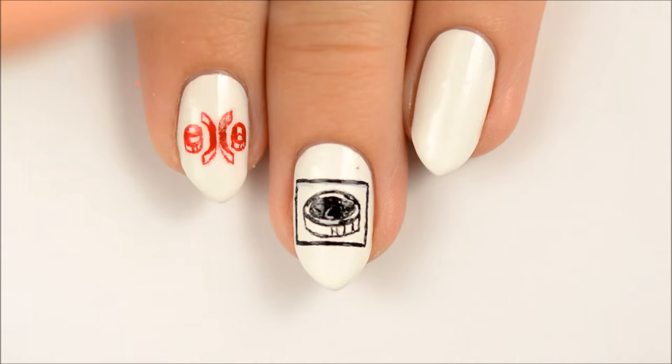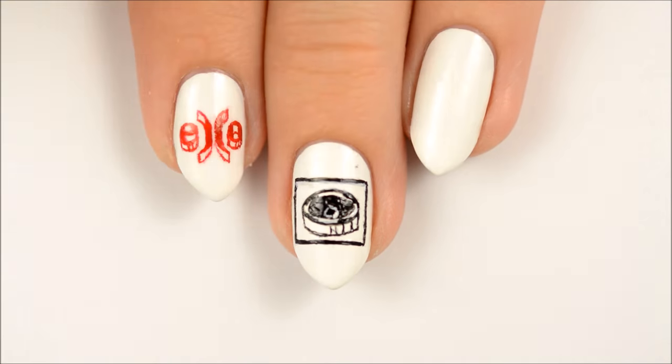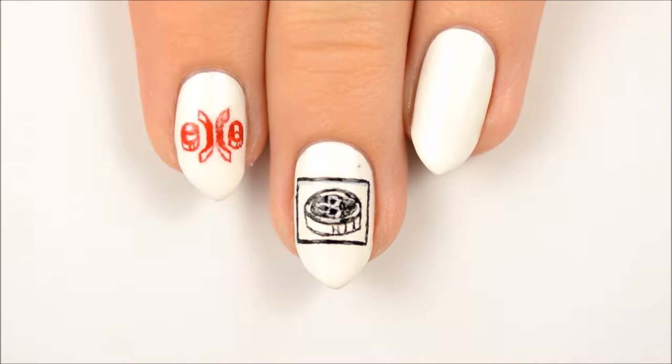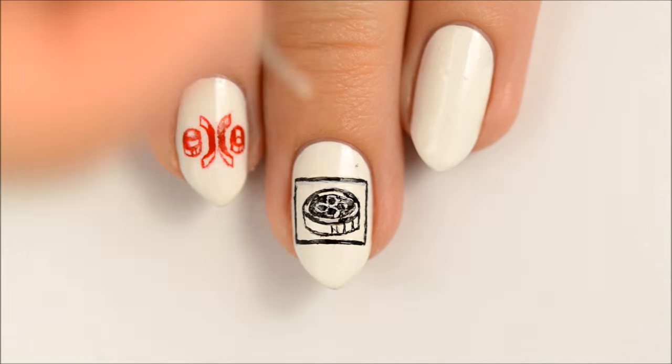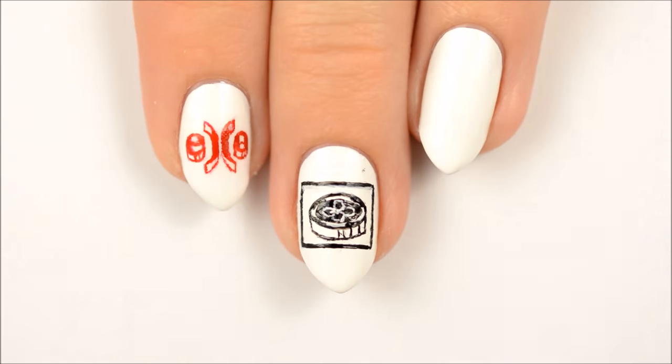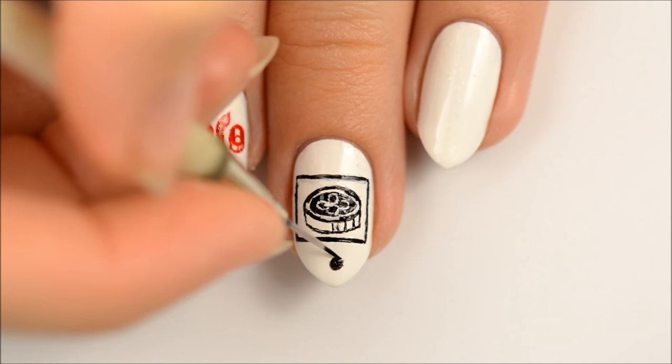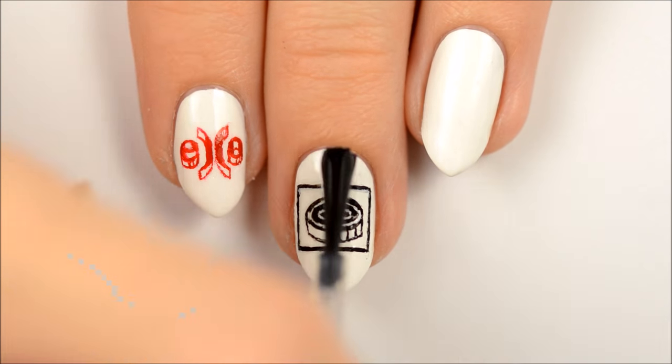Use white polish to make the Lucky One logo on the face of the poker chip. Add a black dot underneath the box. Seal in your design with a top coat.